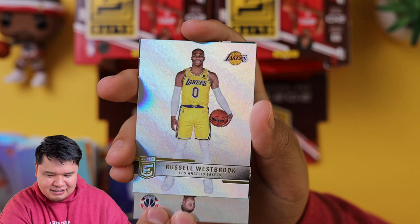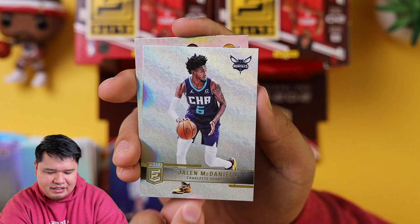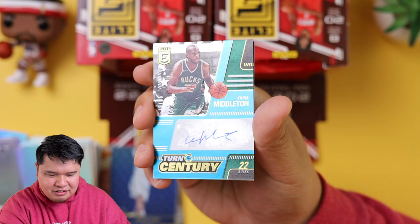Kemba Walker, Kyle Kuzma. And hooping — always hooping. We got Jalen McDaniels. Quick flip auto — boom. Oh, Chris Middleton. Not bad. It's still a sticker auto but that's still nice. Turn of the Century, Chris Middleton.